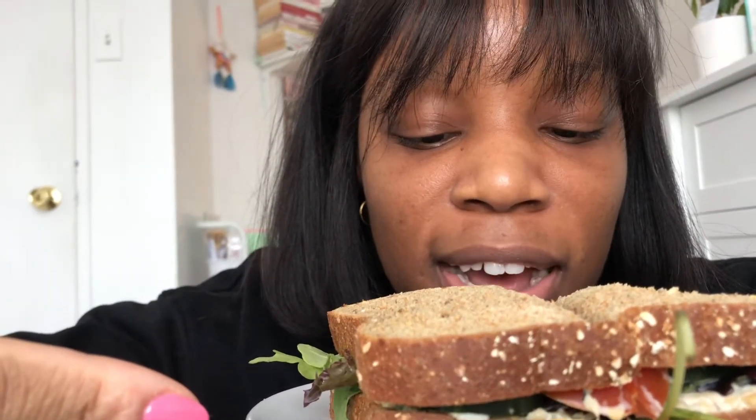I just made this delicious chickpea sandwich — doesn't it look so good? All it has is a chickpea spread I made, with tomato, cucumber, and a little bit of spring mix. It's supposed to mimic tuna — which I'm glad it doesn't, because I don't like tuna — but it is just so delicious. This is my very late lunch and I'm going to enjoy this.